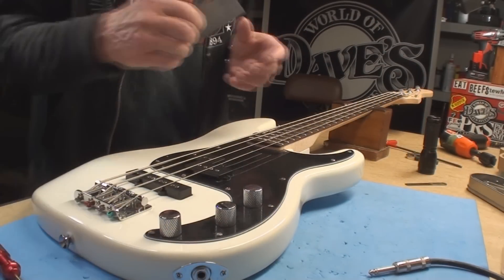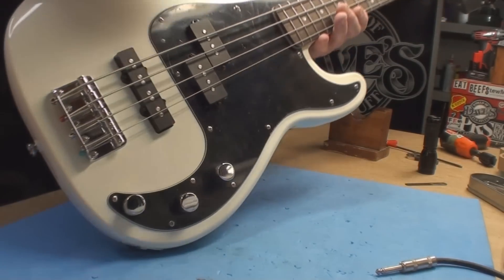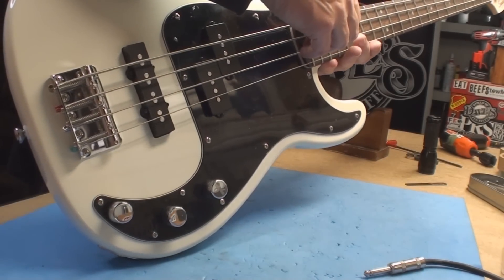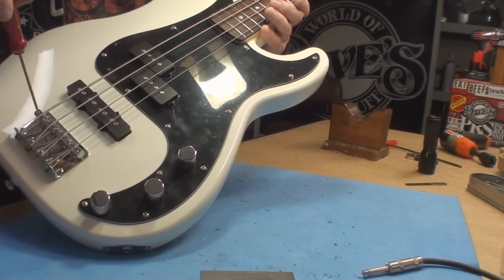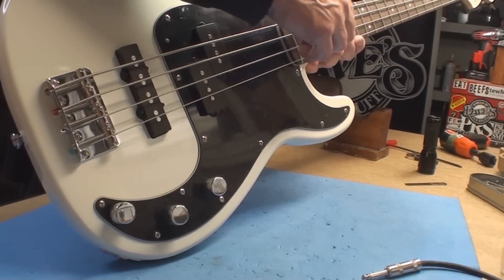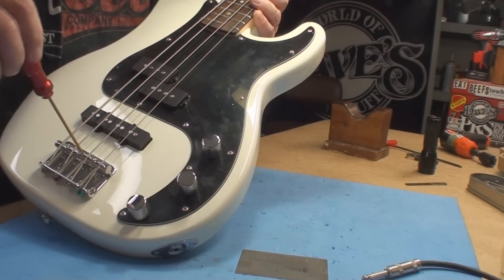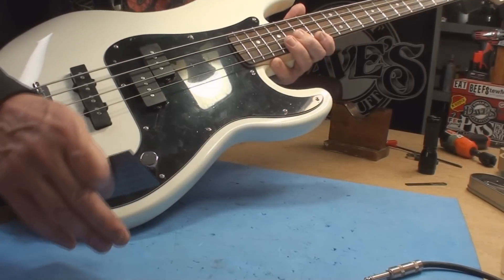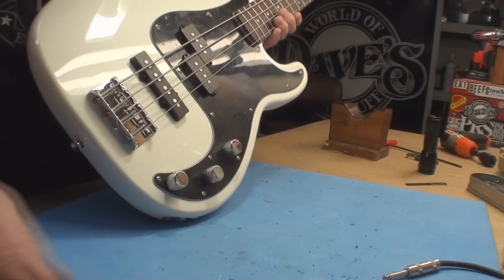Let's get the string height right. I like 5/64" at the 17th fret - it makes your life wonderful. It needs to come down a little bit. Making sure the saddles are all straight across. That one's good, this one's the one that's got to come up. Let's see if all the strings actually play.